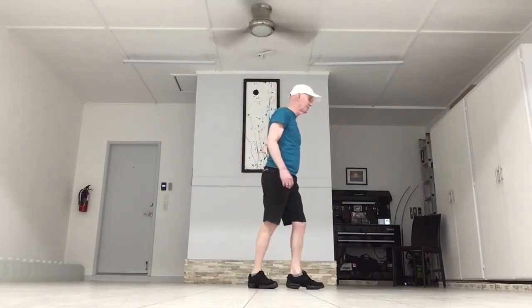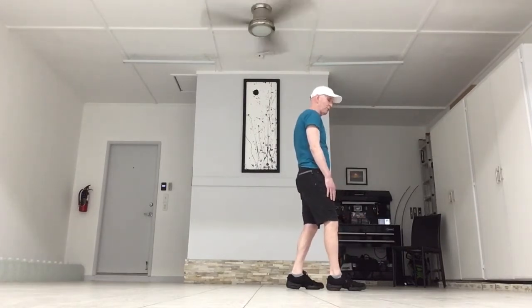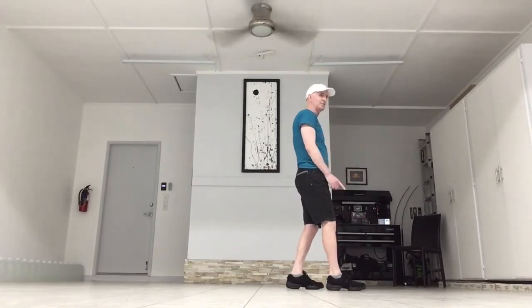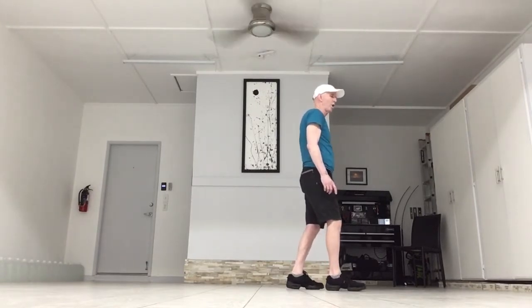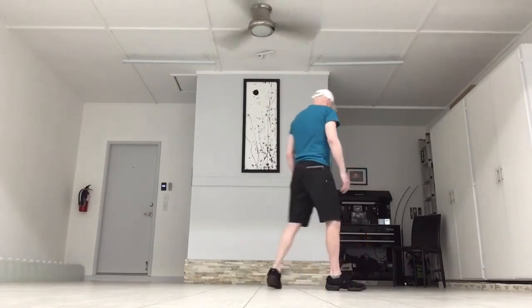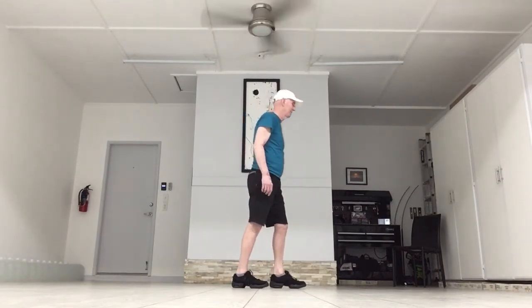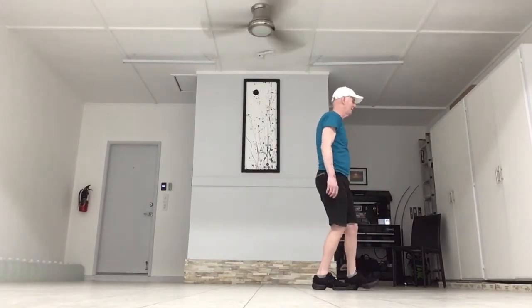Your next eight counts — you just turned and your left foot is forward. So you're going to step forward on your right and do some fans. Take your right toes out to the right, back to the left, to center. So it's right, left, center. Then you're going to step forward on the left and go left, right, center. So it's out, in, center on both of them. Your weight was on that left when you did your turn, so it's step, out, in, center. Step, out, in, center.